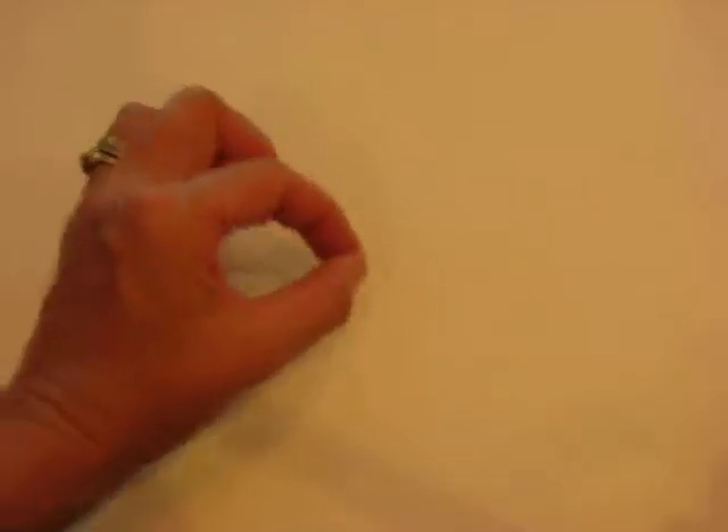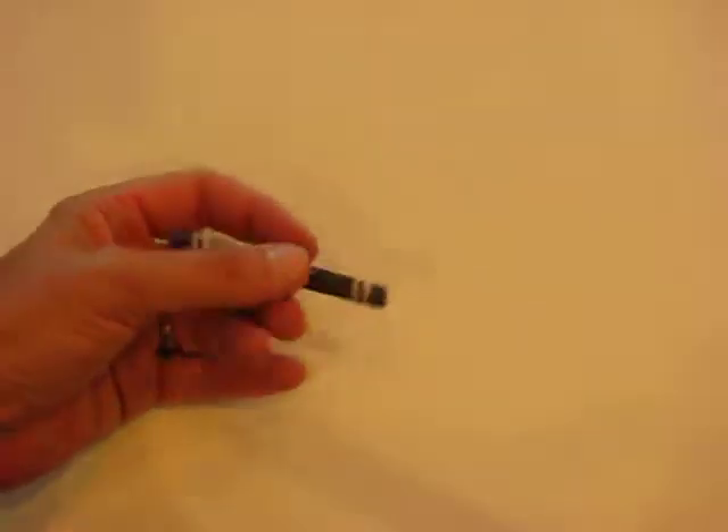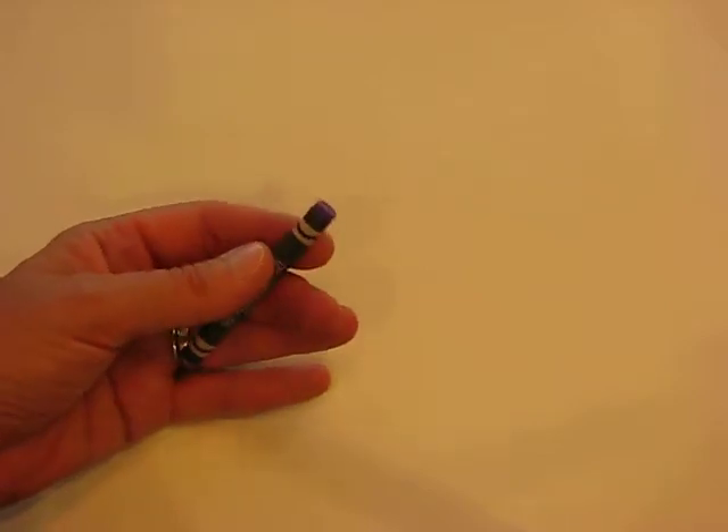I'm just going to open up my box of crayons here. Because if we use a pencil, the line that we draw is going to be too thin. So what we want is a nice bold crayon. I'm going to use a construction crayon here.